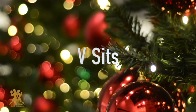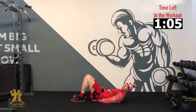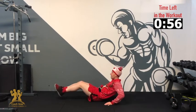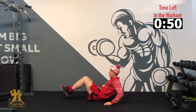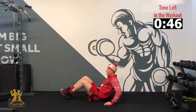Our next exercise — we're going into our V-sits. Hands on the ground, or if you struggle, lie on the ground with hands on your hips. We're bringing our two feet in and out. 3, 2, 1 — 10, 9, 8, 7, 6, 5, 4, 3, 2, 1. And relax. Good.